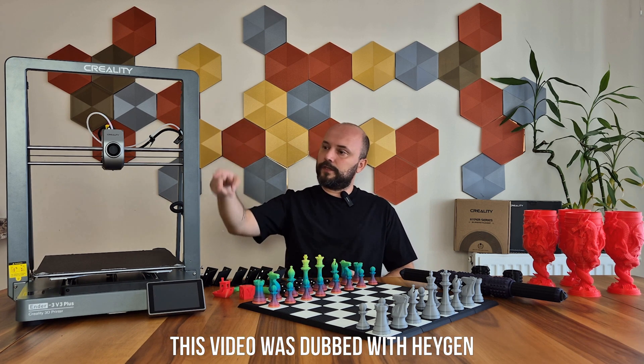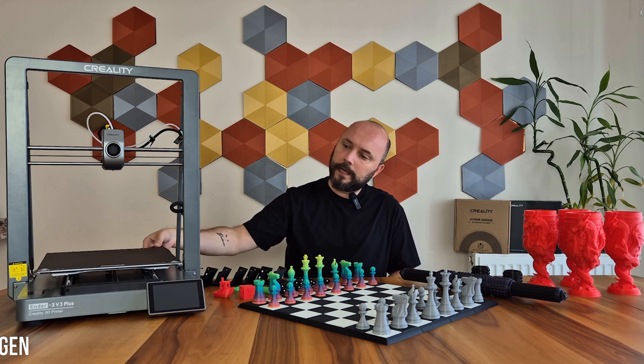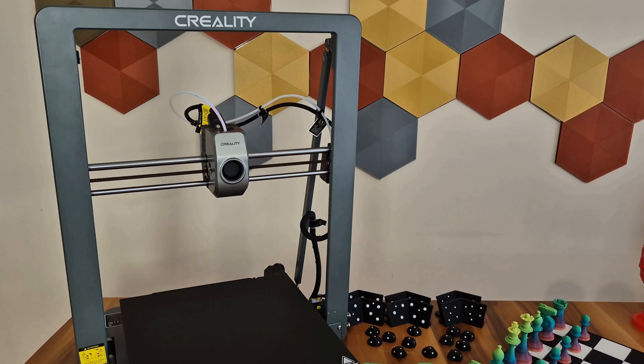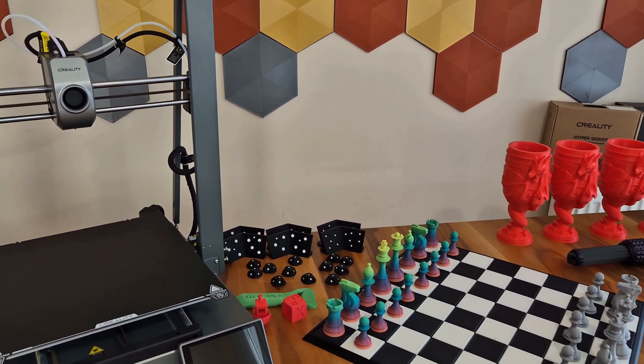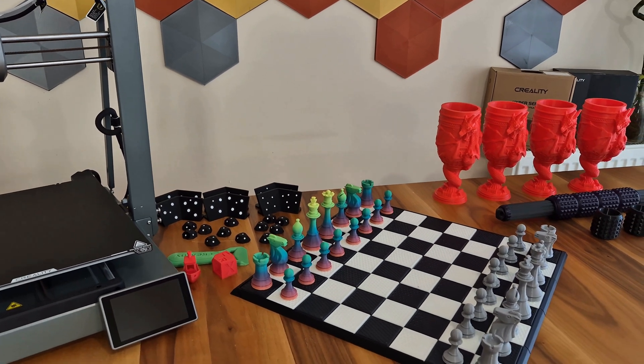As with the Z axis, the movements of both the print head and the bed are carried out on steel shafts and bearings. I have done printing with the printer using PLA, PETG, ABS, ASA, TPU, and carbon fiber filaments. I also conducted speed tests. Now let's start the review with PLA printings.